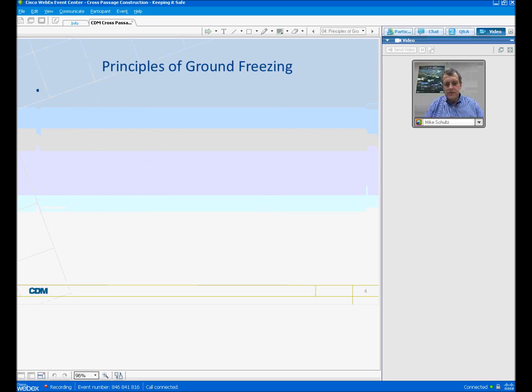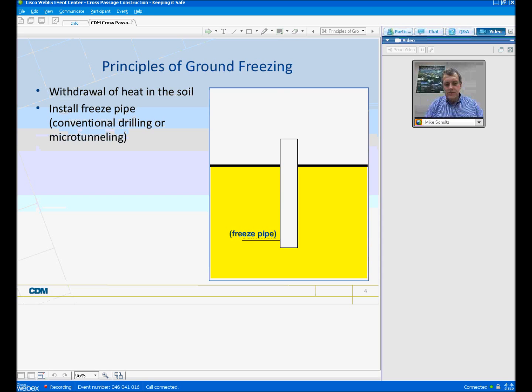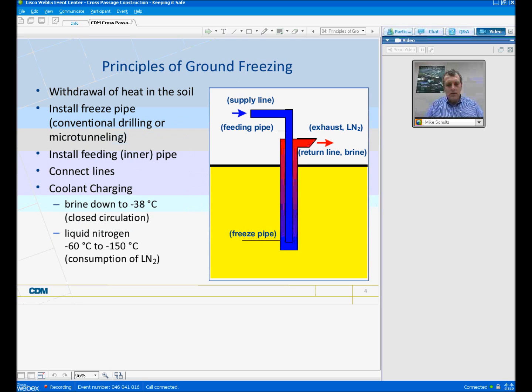The principles of ground freezing are relatively straightforward. First of all, everything is about withdrawing the heat from the soil. To do that, we install a freeze pipe, usually using conventional drilling or, if we're going horizontally, some microtunneling techniques. After we install a freeze pipe, we install a feed tube or an inner pipe inside of that freeze pipe. The important thing about the outside freeze pipe is that it is contained — we do not allow the coolant to go into the ground itself.